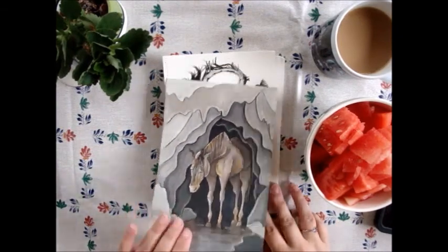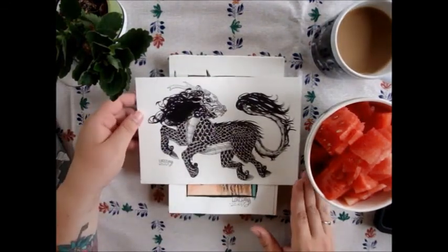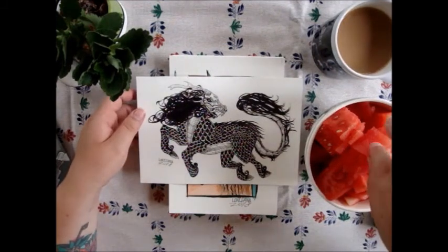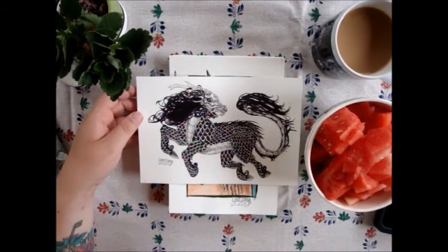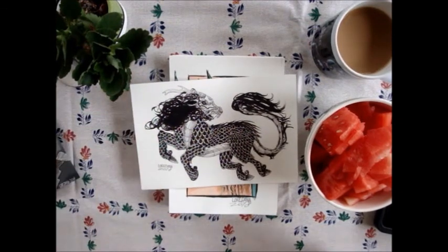The fourth one is 'Chinese Unicorn.' I made a qilin. I used to make a qilin before for a collaboration with Luba, so I wanted to make something totally different. This one is made with only fine liners.